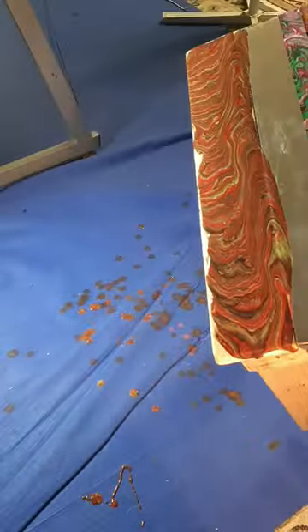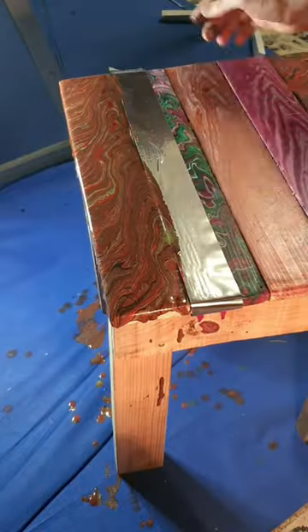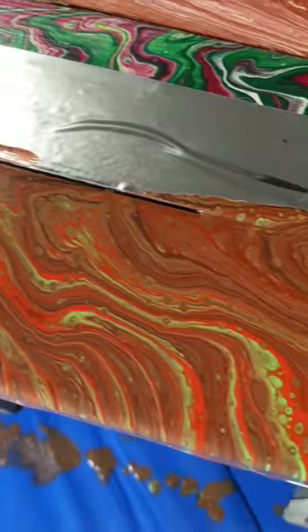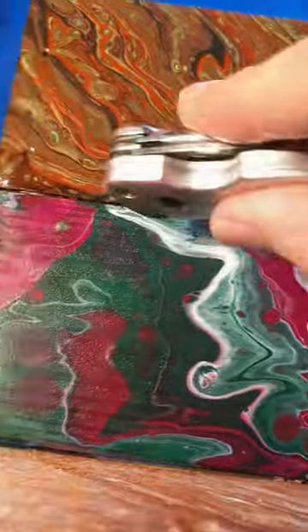Do the dance, do the jig, move it all around — excellent. Get the edges. Here it is wet. It dries pretty dark, but in comparison to the others it's pretty nice.